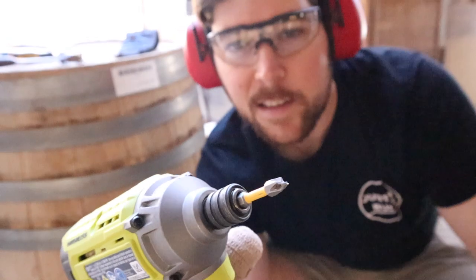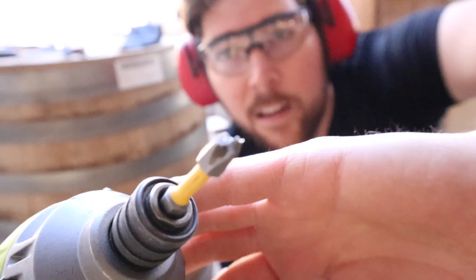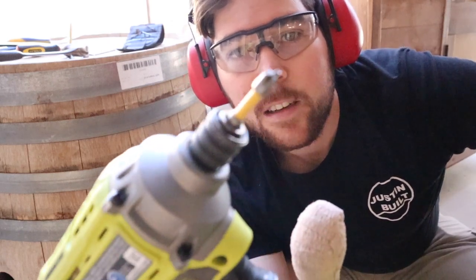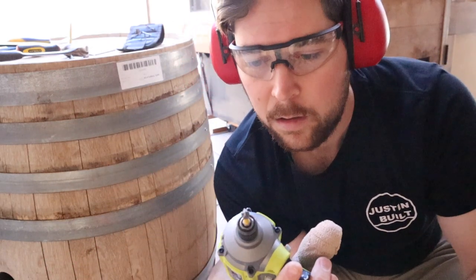Look at this - it just freaking broke. Can you see that? The tip literally just broke off of this. What the heck? Come on DeWalt. Expected more.